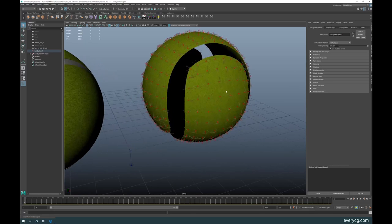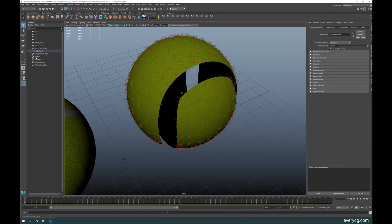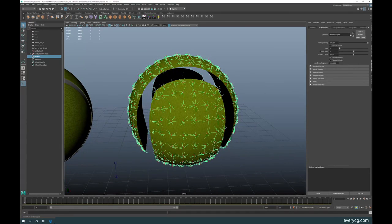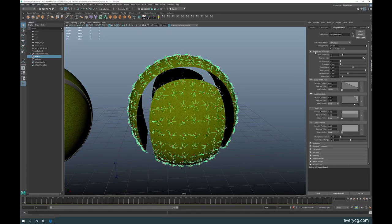Here is our hair. Click on it to select the hair system, then go to Clump and Hair Shapes — these are the settings we'll use. You can adjust them as you want. The most important thing is to make the hair very thin so you don't get thick hairs — reduce the width to 0.001.